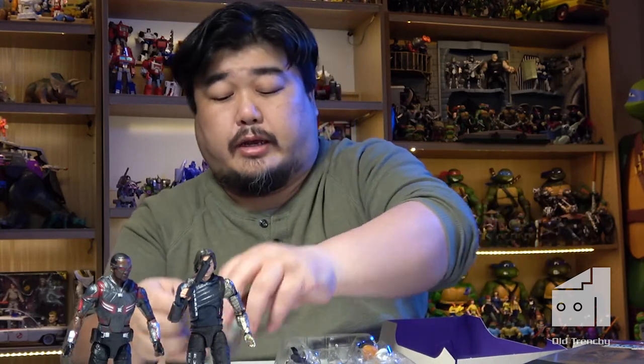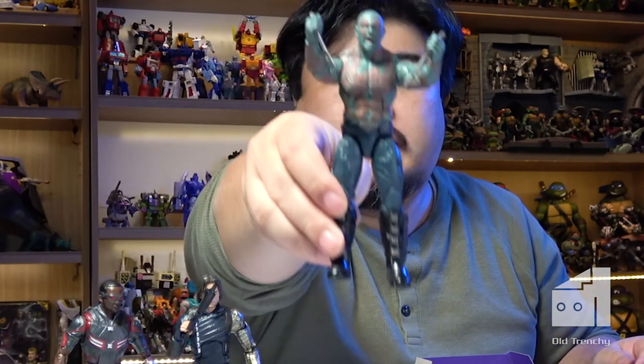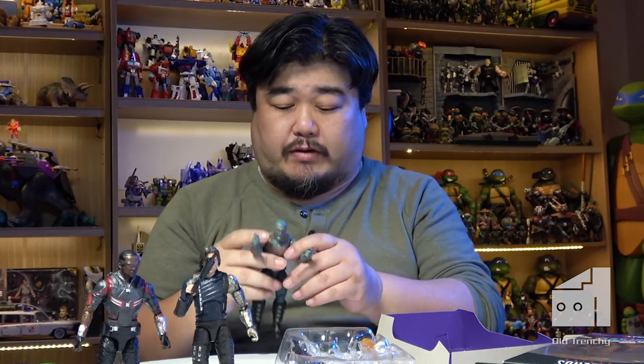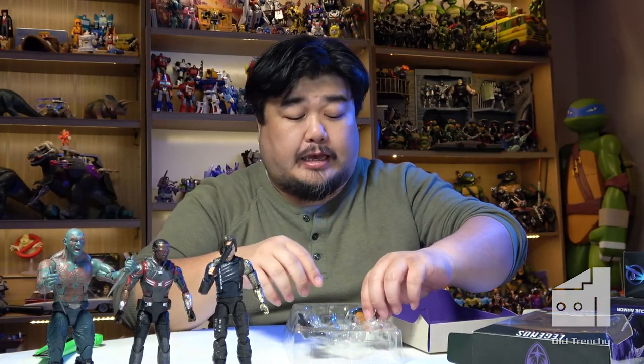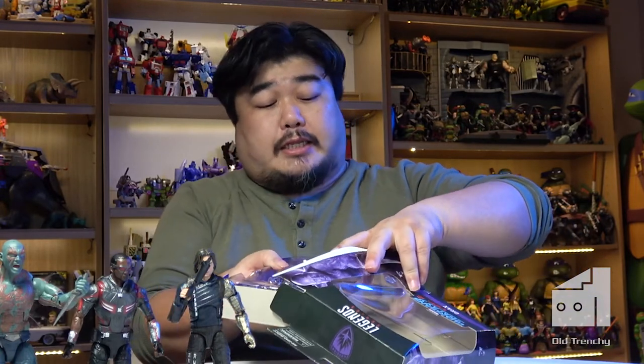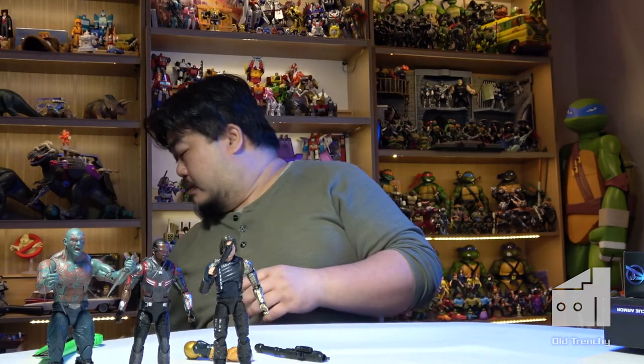Drax has got a couple of daggers and a giant cannon, but I kind of don't want to pose him with that. There we go — that actually looks really cool. I just noticed his boots actually have sheaths for the daggers, which is very cool. At time of recording I have an incomplete Mantis on the way — she was a build-a-figure. She's just missing one arm, so I'm not too concerned. Unless they release an updated version of Mantis for the Infinity Saga, I won't hold my breath.